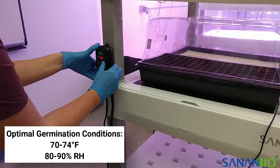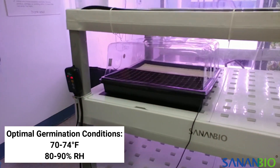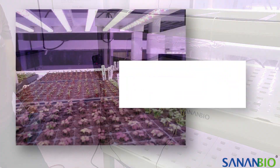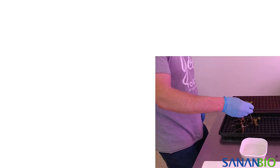You can put the heat mat on an empty raft or find a different location. Move the tray to a light source once seeds have germinated. The sprouts may be yellow but will turn green once put under light. Seedlings should have access to light for 12 to 18 hours per day until they are transplanted.